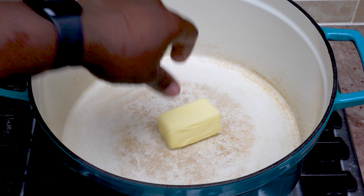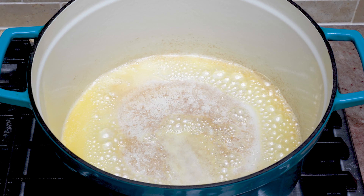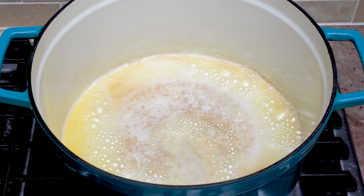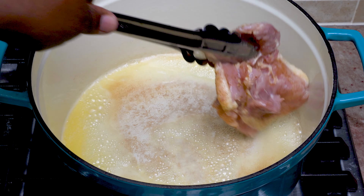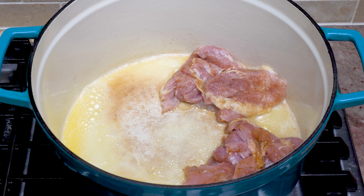Now we're going to go in with a half a stick of butter in a heavy bottom pan — here I'm using a Dutch oven. We'll get our chicken thighs down and we're going to cook these on both sides for about five minutes till you get a nice crust and some great flavors forming in the pan.